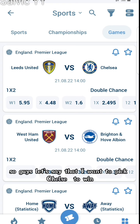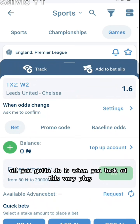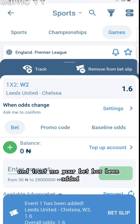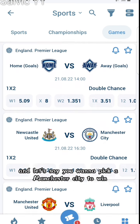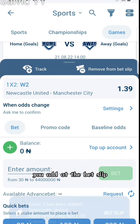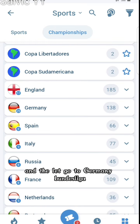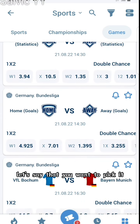Let's say I want to pick Chelsea to win. All you have to do is click 'Add to Bet Slip' and your bet has been added. Then you go down and let's say you want to pick Manchester City to win — you click on Manchester City to win, add to bet slip, and the same thing is applicable to other teams. Let's go to Germany Bundesliga.